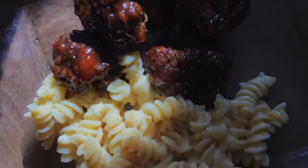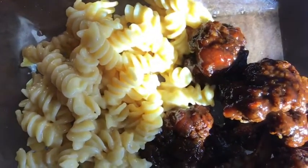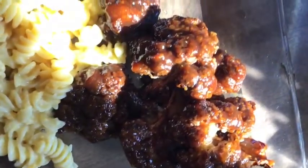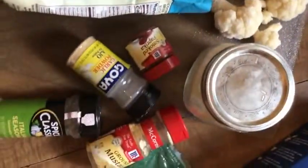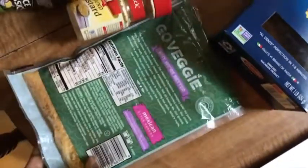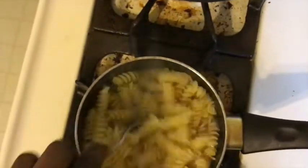Welcome back! Today I'm making my famous cauliflower wings and vegan mac and cheese. I need some cauliflower, flour, garlic powder, and ground mustard. Make sure to check your vegan cheese to ensure it's actually vegan — check the ingredients. You'll also need some flour.